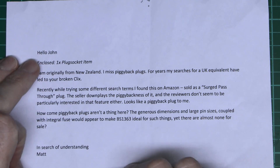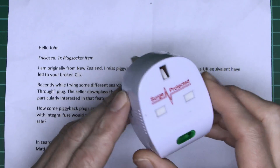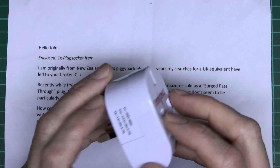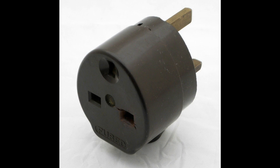So let's have a look at the note that came with this, and also a couple of other related items. The note mentions one plug socket item — that's this thing here — and also the one on the website, which I've got a picture of here, which is a similar device but from many decades ago.